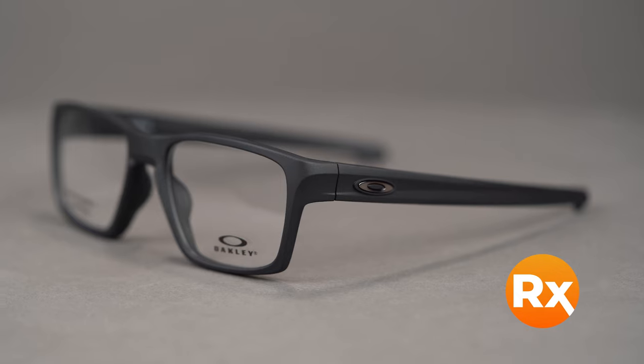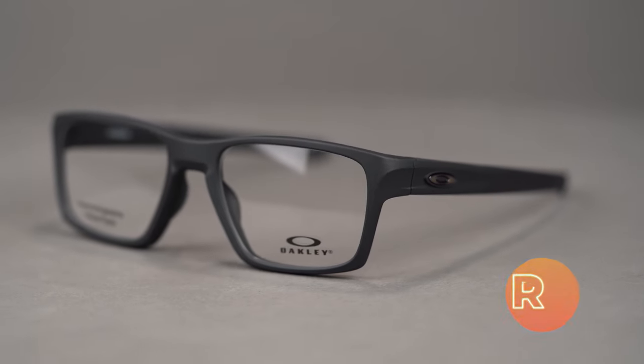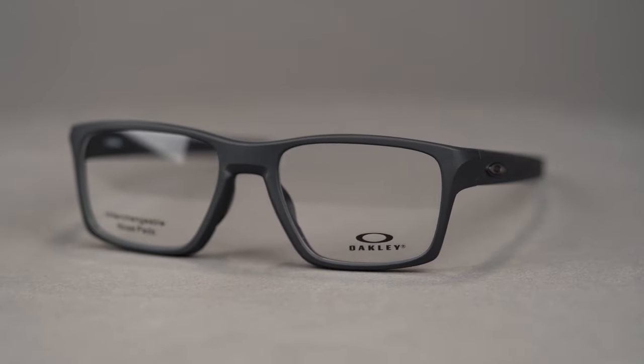The Lightbeam comes in a variety of colors and holds a range of prescriptions including progressives. You can even get it with Oakley authentic digital lenses, or you can build your own custom lenses from the SportRx options. You can get the Oakley Lightbeam online today at SportRx.